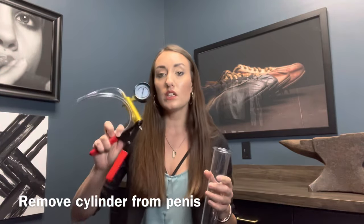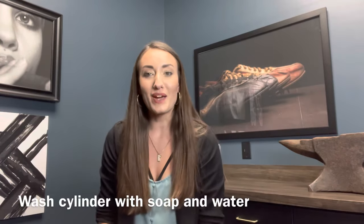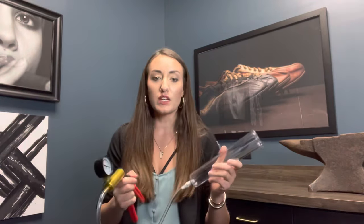Cleanup is easy. You can keep the tube attached to the handle — just wash it with soap and water and stow it away until you're ready to use it the next time. Thank you so much for watching. If you have any questions or if there's anything we can help you with, just comment below or reach out to us at VictoryMensHealth.com and we are happy to help.